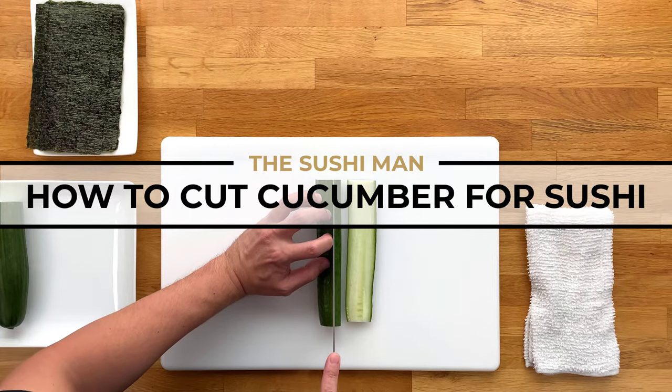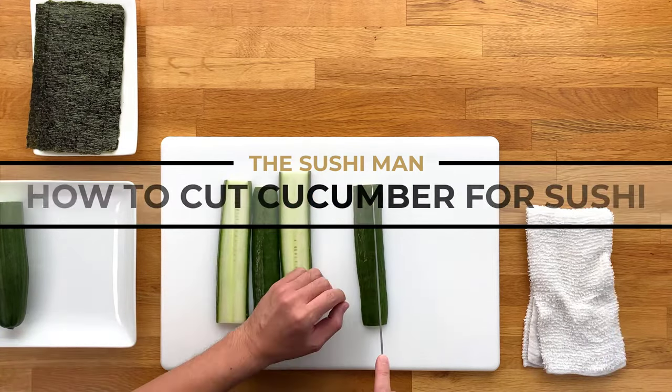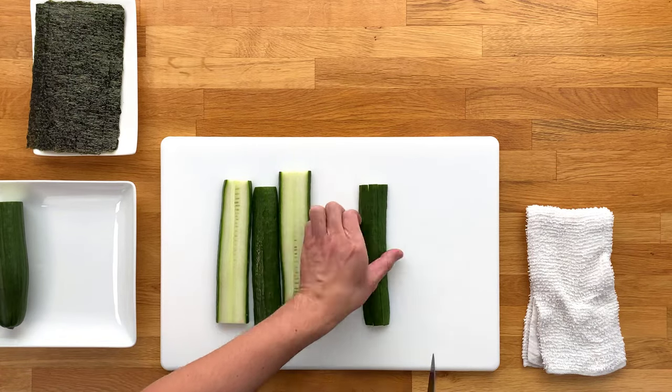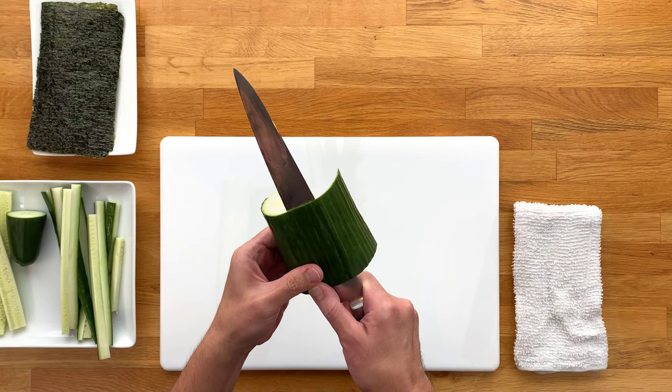This is part of a mini series where I go over the basics on cutting vegetables, and I'll try to keep them rather short. Thank you so much for all the subscribers — I truly appreciate it and I promise you more videos are coming.